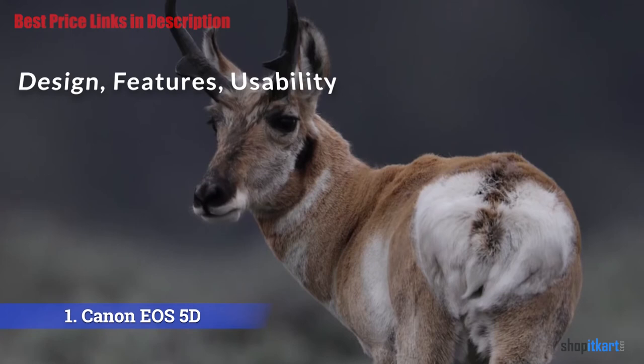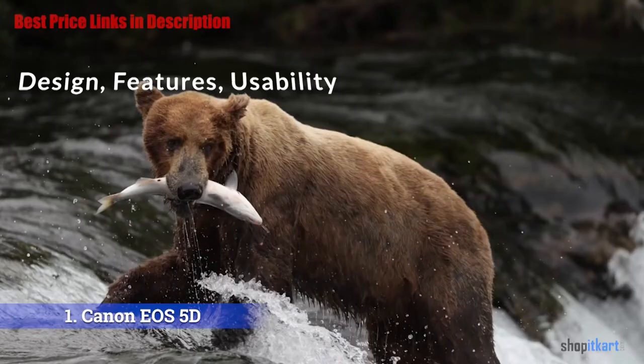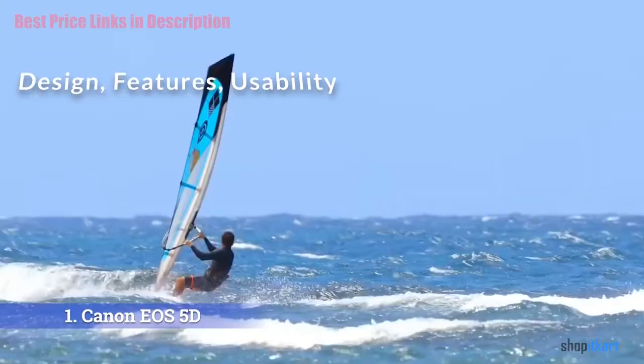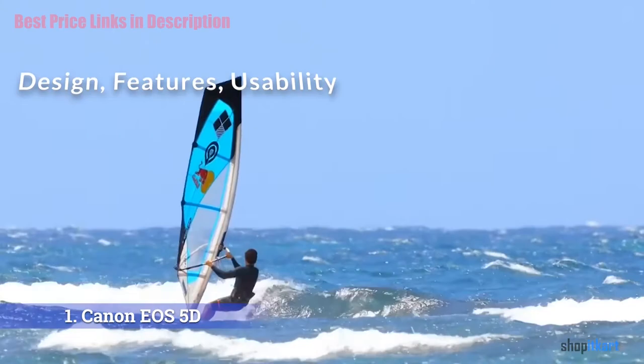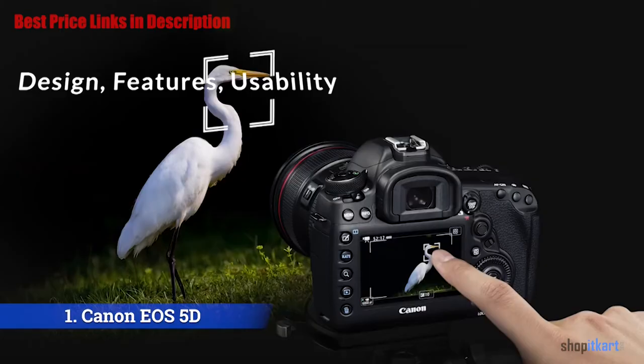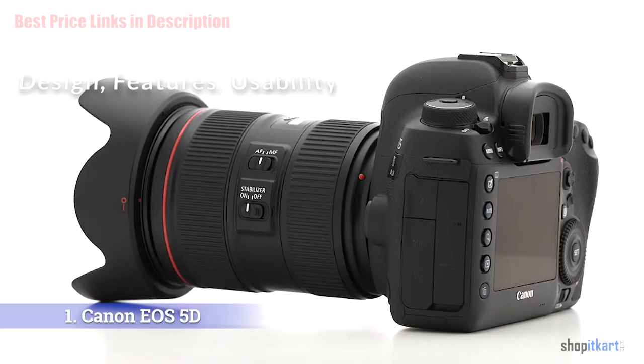On top of the camera is a locking mode dial with nine options, including the standard assortment of automatic and manual exposure modes plus three custom settings. On the top right is a large LCD that allows you to quickly check your settings; the white balance, drive, AF, and exposure compensation ISO buttons are all nearby. Near the grip you'll find the shutter jog wheel and a multi-function key for changing autofocus area and other options. On the back are the optical viewfinder and a fixed 3.2-inch LCD screen for live view, playback, and menu adjustments. The 1.62 million-dot resolution looks great and colors are accurate.